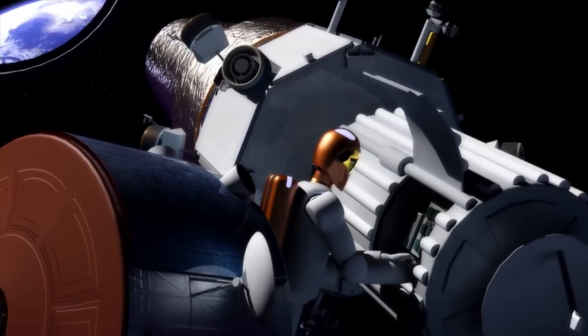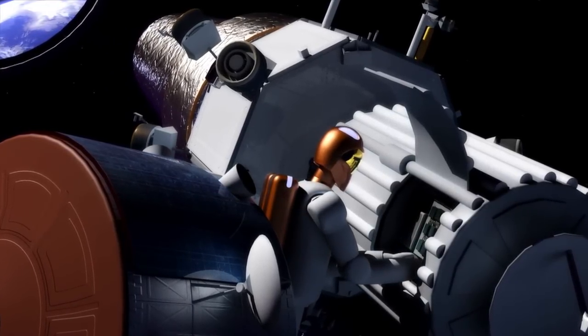We send a bunch of robots, they assemble the next big thing, and then we send humans when it's ready to go. That should make it a lot cheaper and a lot safer, and should be achievable with all the resources we currently have in the plans for future space exploration.